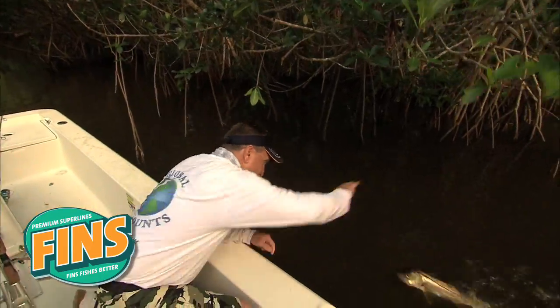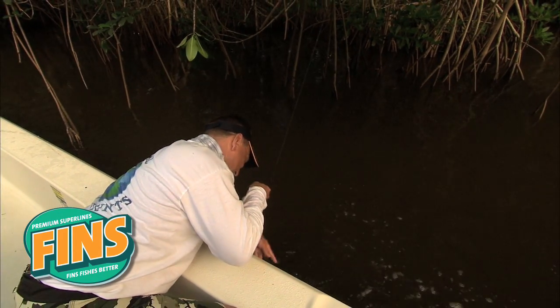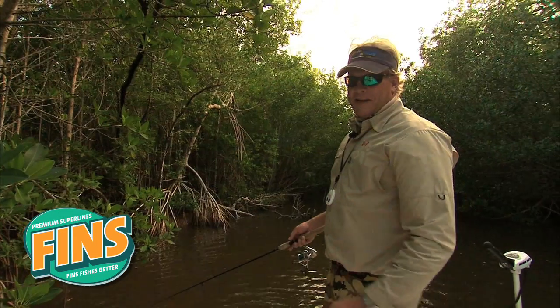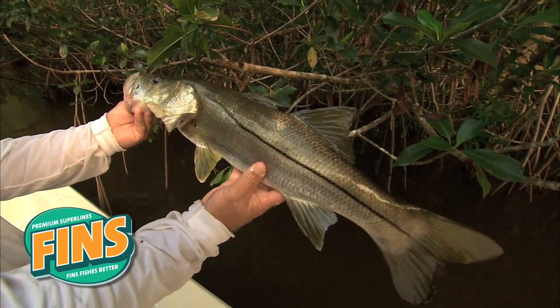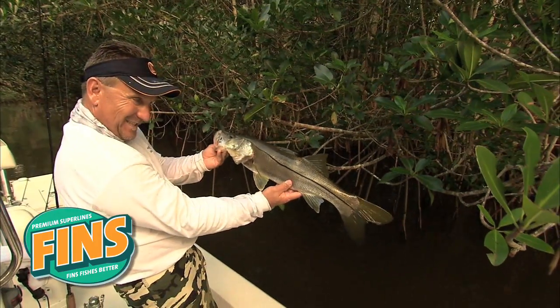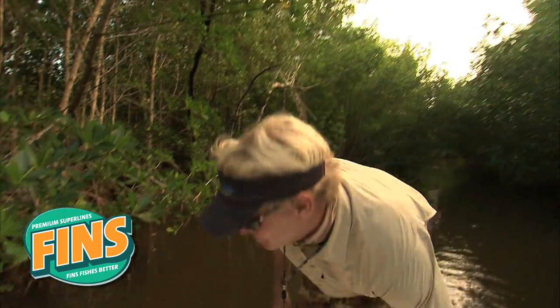Look how black and dark this fish is. You think this is his home? He's been living in here, eating everything that funnels through here. That's a nice fish, Blair. Look how skinny he is — you know that fish has been living back here. That's a nice backcountry snook right there. It don't get much more backcountry than this little hole. Extreme combat fishing for sure.